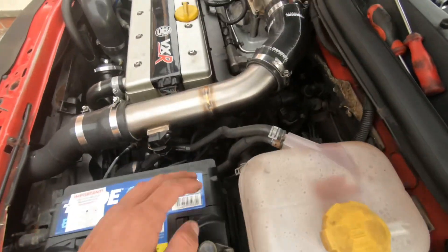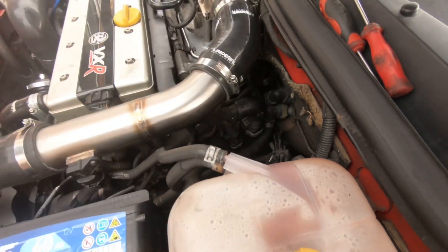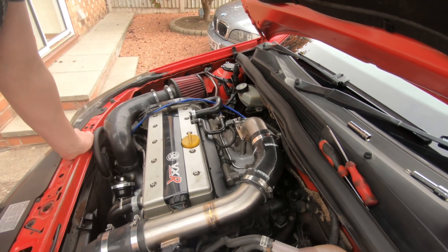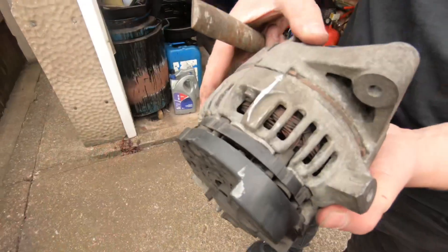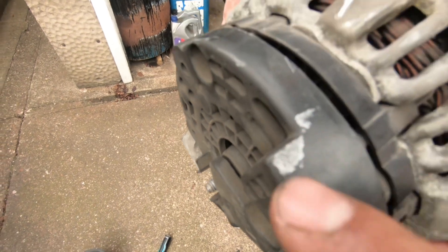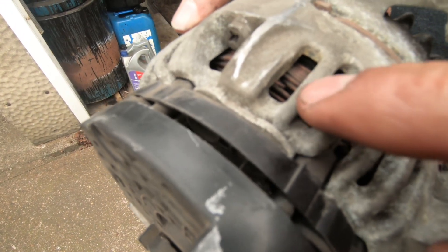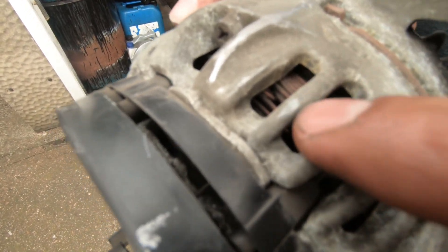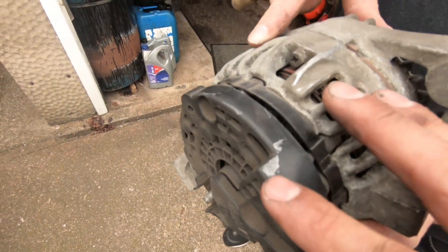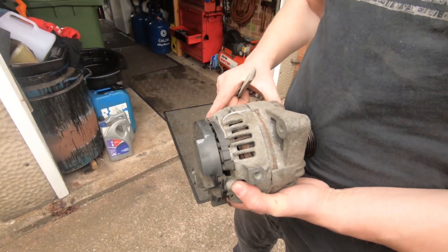Then we're going to give the earth bracket a sand down to make sure the connection is clean, and look at the alternator. It is clearing — it's close but it's clearing. Actually now it's off we can see it is touching just here on the plastic. I don't understand why it's causing the battery light to come on — it's literally just kissing the plastic. We're going to notch it down a little bit, make sure it's completely cleared, and put it back on.